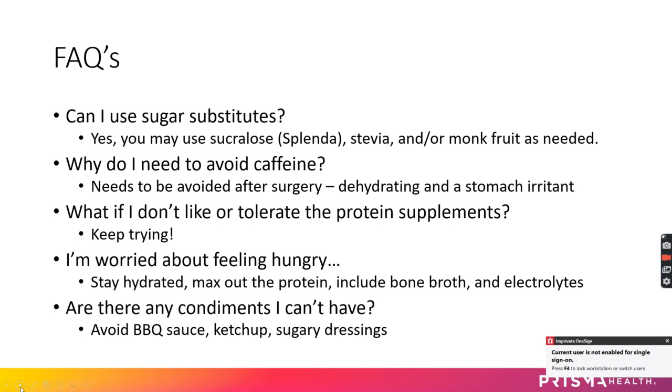If you don't like the protein supplements or don't tolerate them, keep trying. It's very normal and common to hear this afterward — just keep trying different brands, flavors, and textures. Work through the protein supplement list on pages 21 and 22 in your booklet. Genepro — spelled G-E-N-E-P-R-O — is a protein powder that's unflavored and unsweetened, very versatile. Do a Google search or look in bariatric communities for ideas.